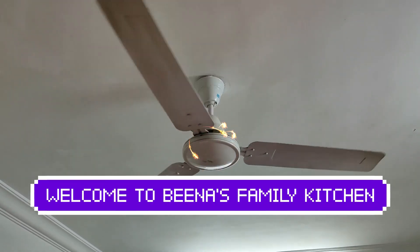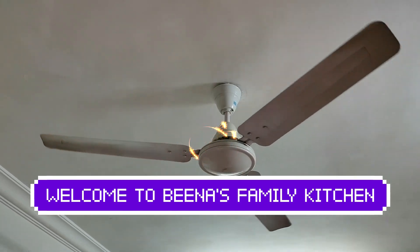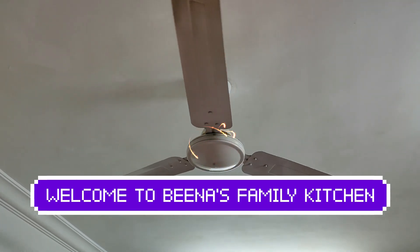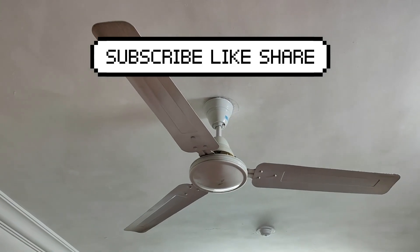Hello friends, welcome to Beena's Family Kitchen. Today we will see how to clean the fan without climbing on a stool or a ladder. We will see what technique is used here. You can see the fan has become very clean. Let's see how we did it.